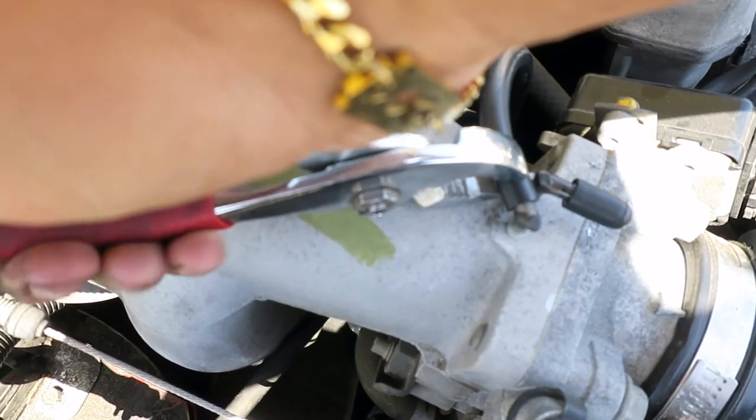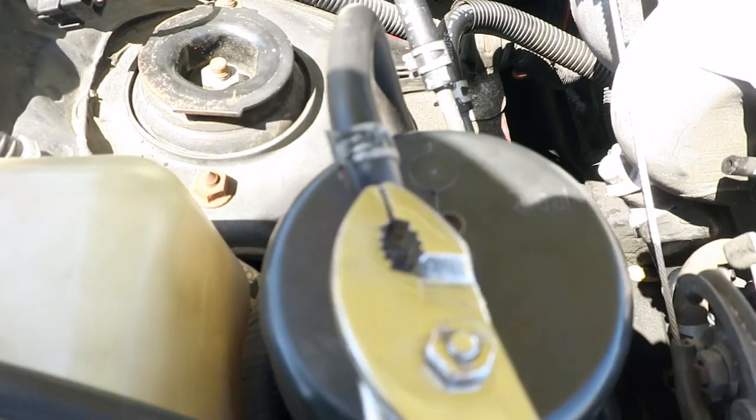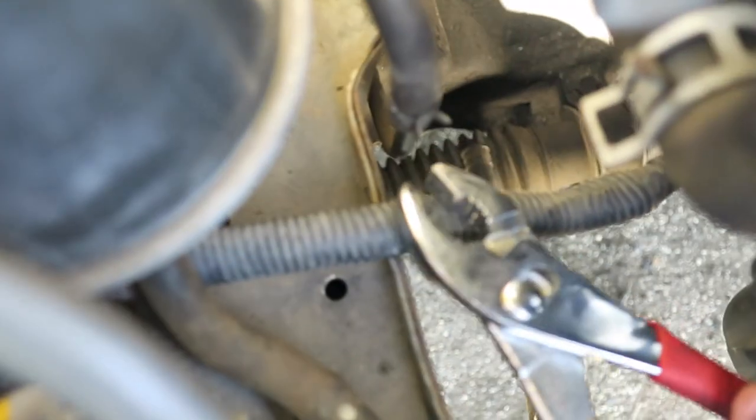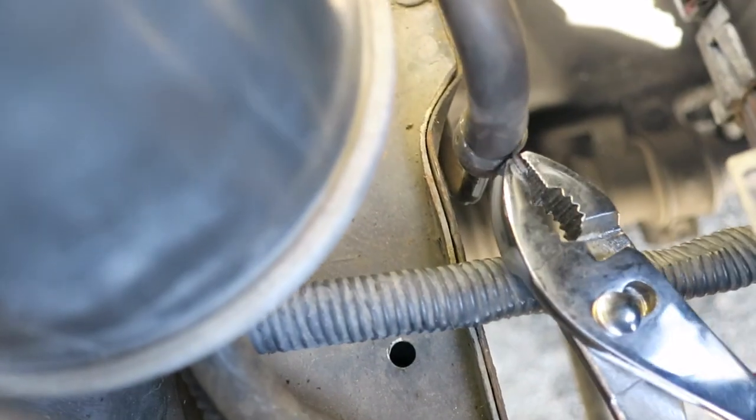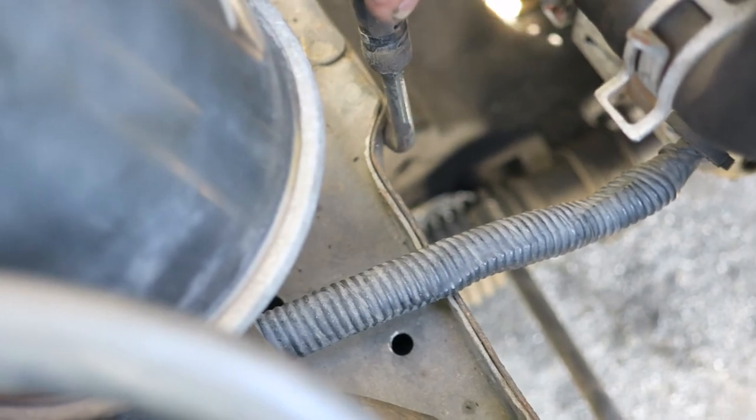Go ahead and grab the last two connections to the evap system, crack them loose and pull out — now the entire system comes out free. Next thing we do is work on the bottom of this hose. Follow it down to right there. Go ahead and grab the pliers, put them around the hose clamp, and move it up. Now this hose should just pull right out.